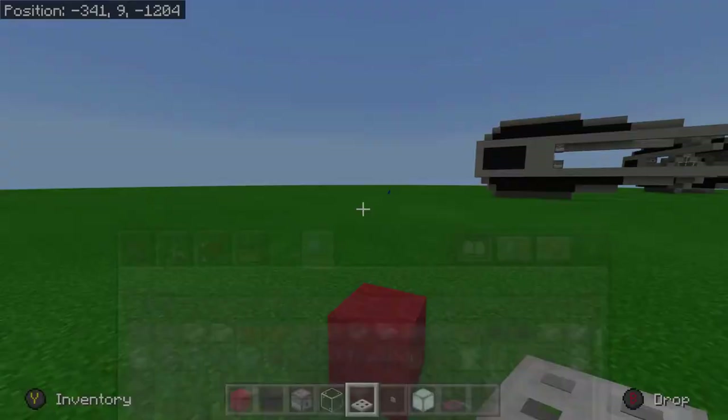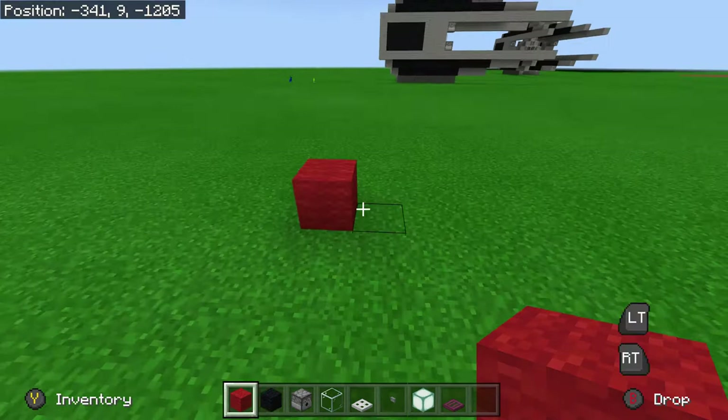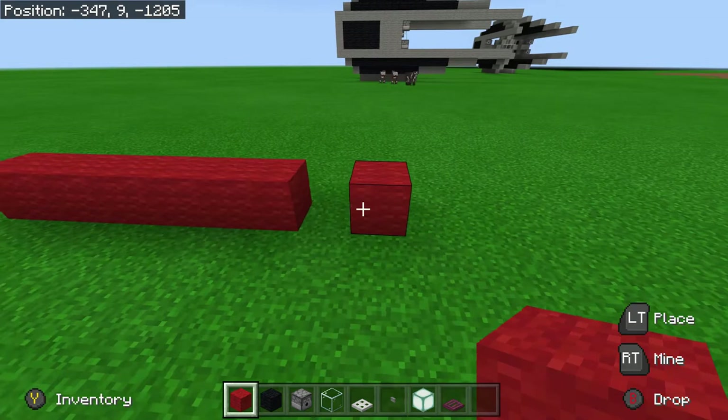So you place a block down and then count 2, 3, 4, 5, 6, 7, 8, 9, and then you go across: 1, 2, 3 and then one more — 4.